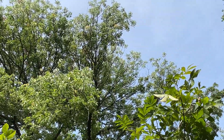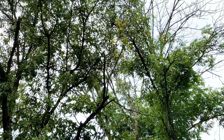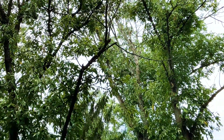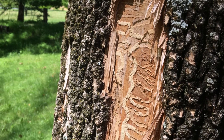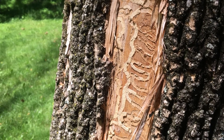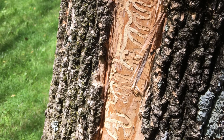All native ash are susceptible and they can die within one to three years of the initial attack. The damage comes from the larvae, which hatch and bore through the bark into the sapwood. Then as they grow, they chew S-shaped galleries into the phloem and cambium, severely damaging the tree's vascular system.